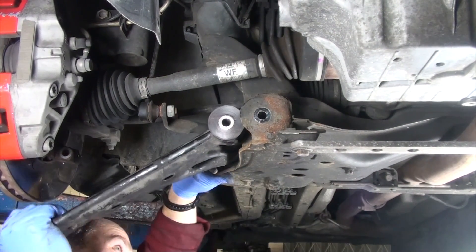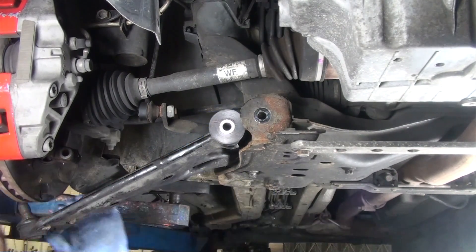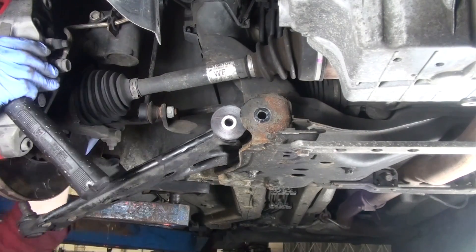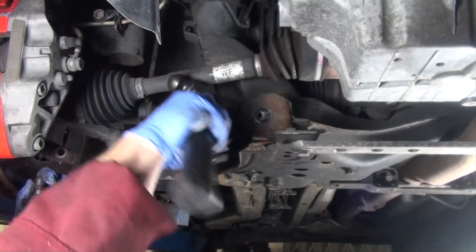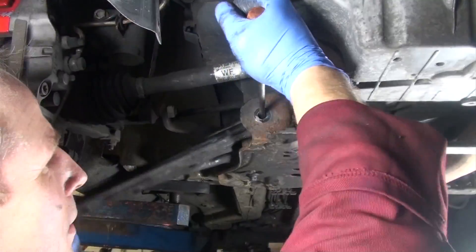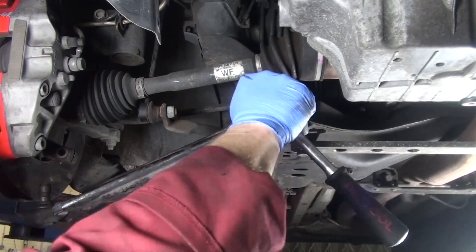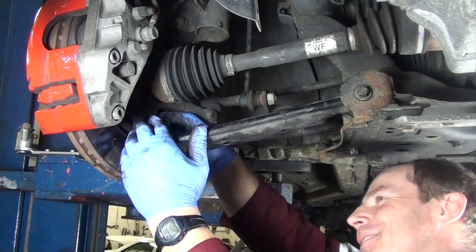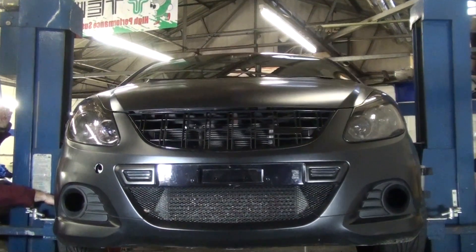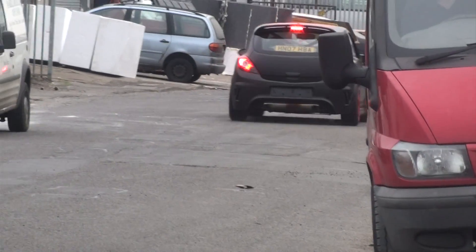Now, with the new bushes fitted to the arms, fit the arms back onto the car. Tighten all bolts up using the manufacturer's torque settings. Road test the car to settle the suspension, then carry out a geometry check and adjust as necessary.